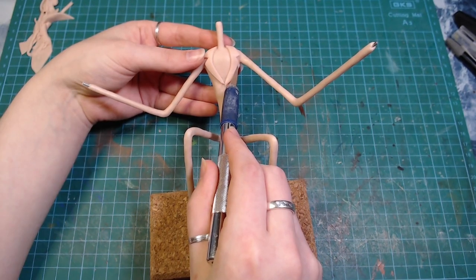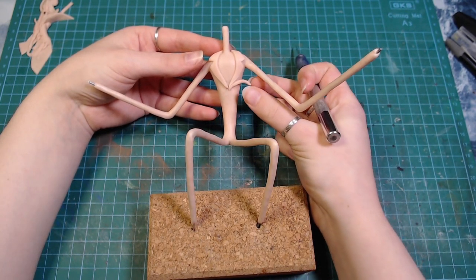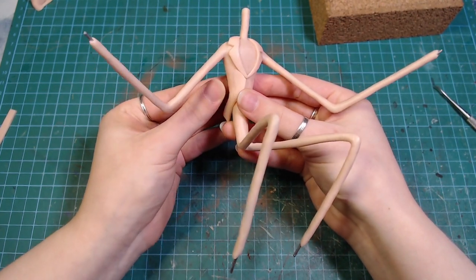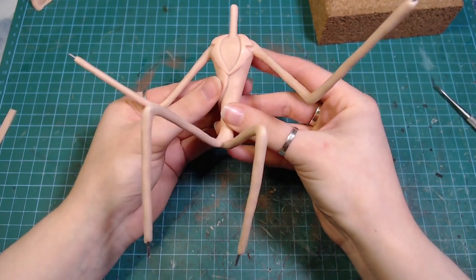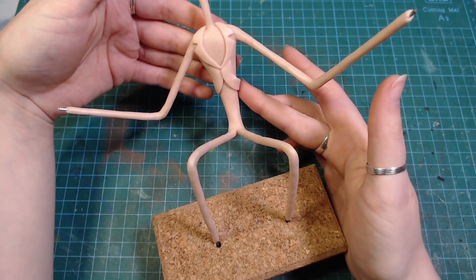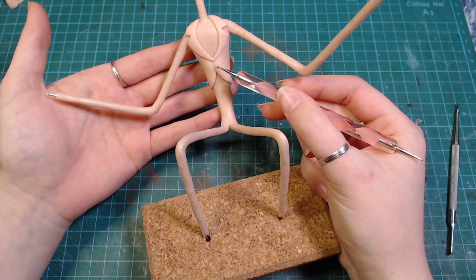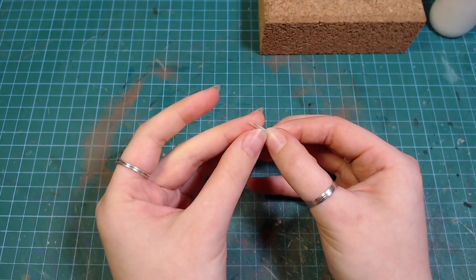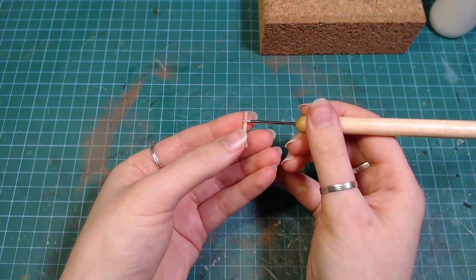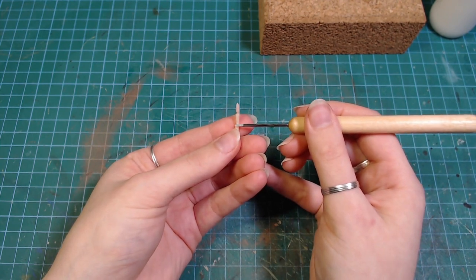I didn't add the bottom part of his suit yet because I wanted it to go over the pumpkin as he's sitting down, but it would be really difficult to do since I never have any proper places to mount my armatures. For his fingers, I took some very thin wire and rolled some clay around it, then divided them into skeleton finger looking sections and put them onto the hand.